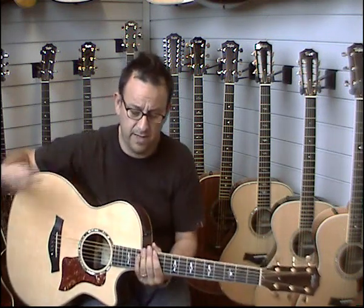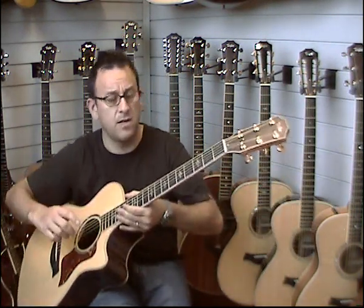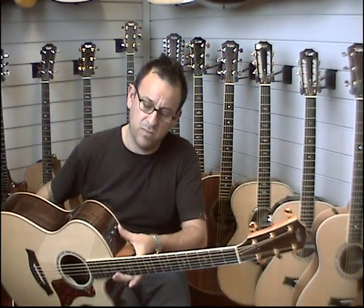It has a lovely satin neck that feels great. Indian rosewood back and sides — great balance, complements the Sitka spruce beautifully on this guitar. We've got the 8-series inlays down here, as you can see on the neck, which set the guitar off really nicely. The Expression system sounds superb.